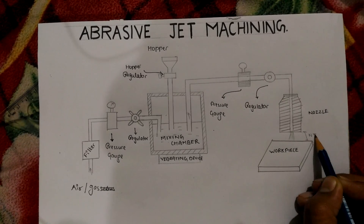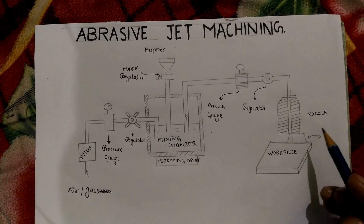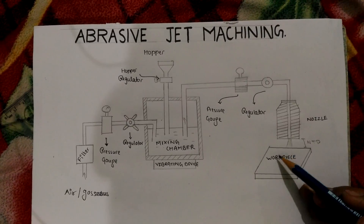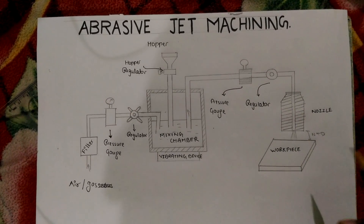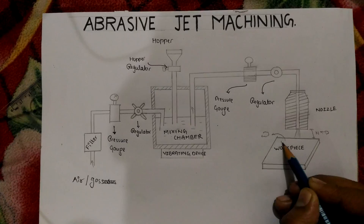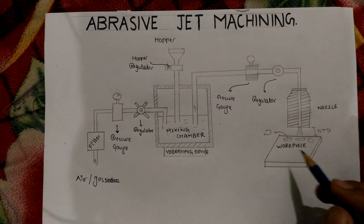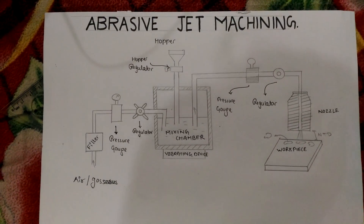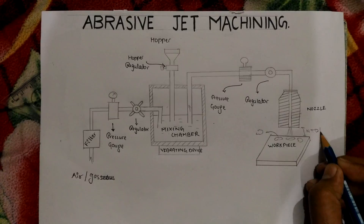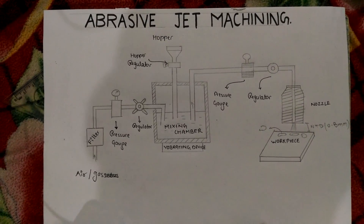The nozzle tip distance must be maintained for proper action of the abrasive particles. When the abrasive particles fall on the workpiece, the workpiece surface is eroded through abrasive action, the metal is removed, and the machining process is carried out. The material is removed in the form of powder, and the nozzle tip distance of about 0.8 mm should be maintained for proper abrasive action.